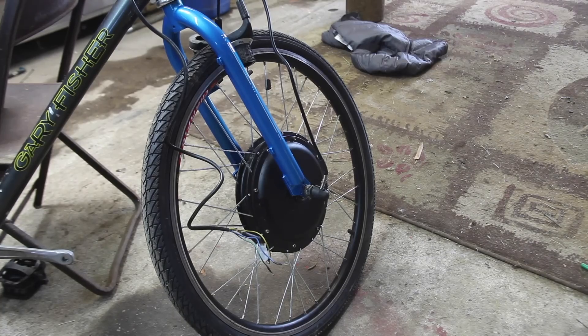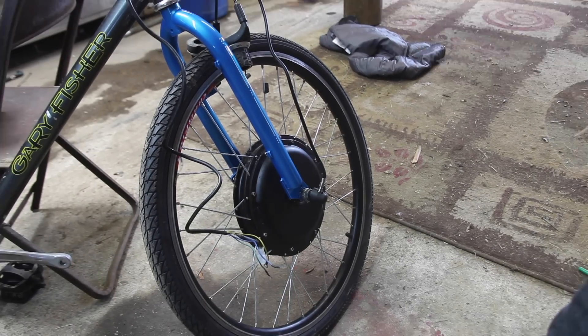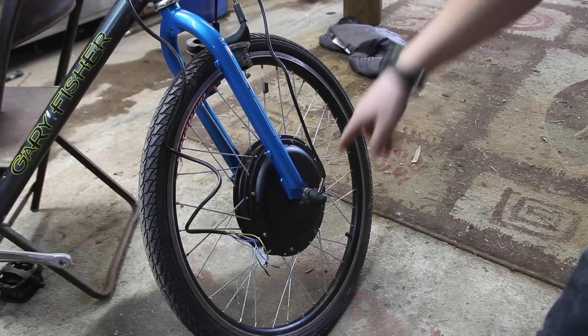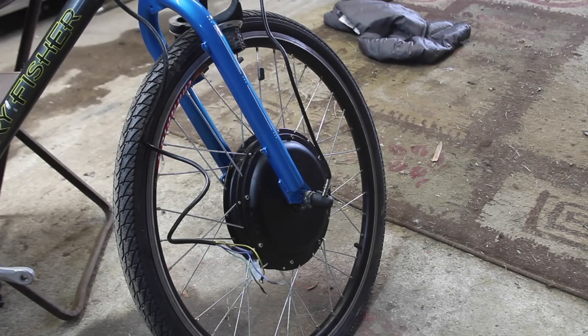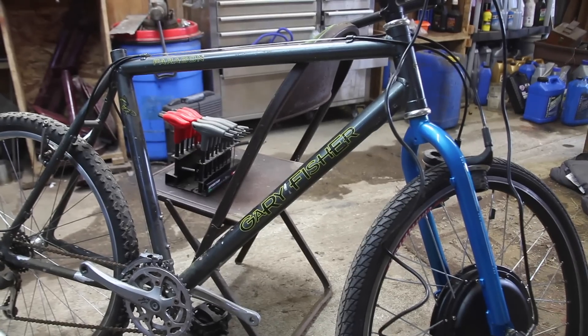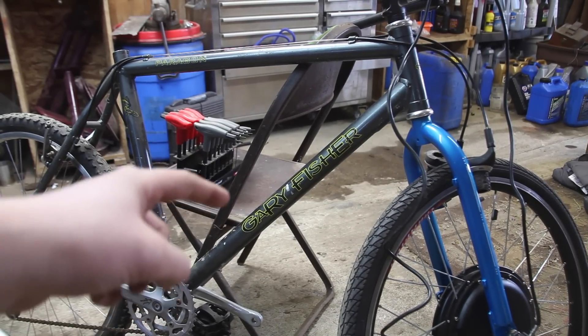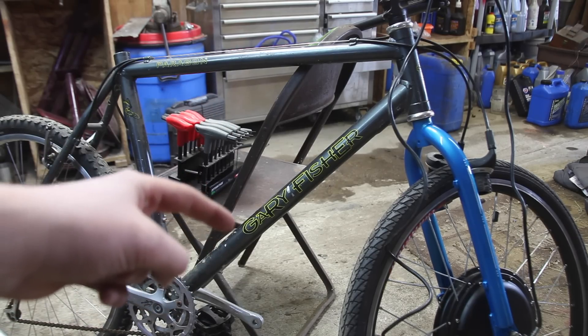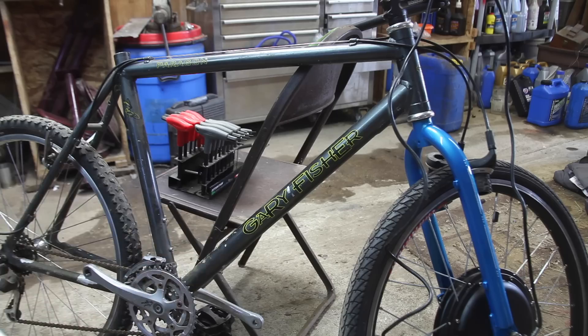Now we have the electric motor on the front fork. All I did was set the motor into the forks, then took the crescent wrench and tightened those bolts almost as tight as I could, so that wheel will not go anywhere and stays on those forks very tight. The next thing I'm going to do is mount the ESC on the bike, using the bottle cage bolts to mount it.